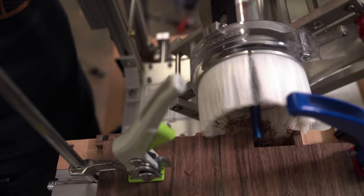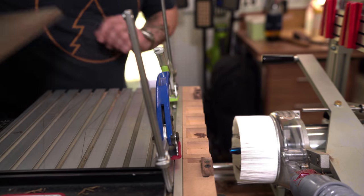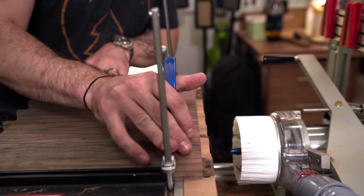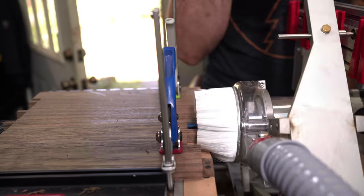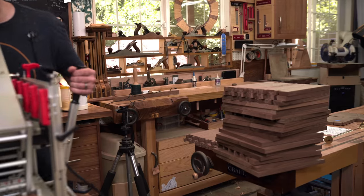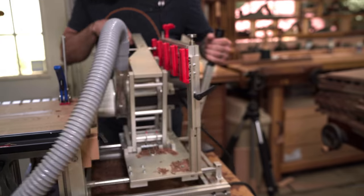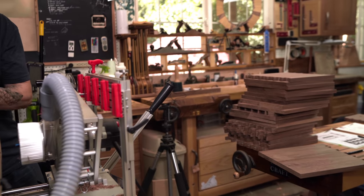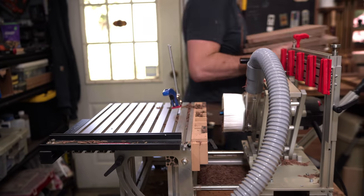We cut all of the tails first on the tail boards and then the pins on the pin boards. With this fence it's as easy as cutting one side, flipping it, cutting the other side, and in really no time at all I've got all of the pins and tails cut for all of the little cubbies for the shelves on the bookcase.